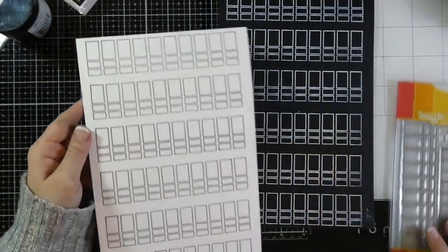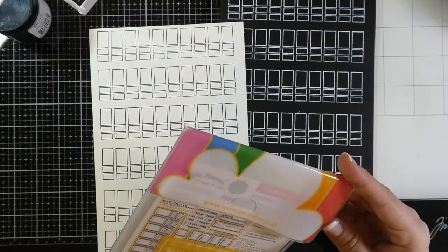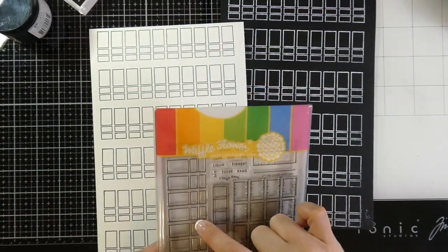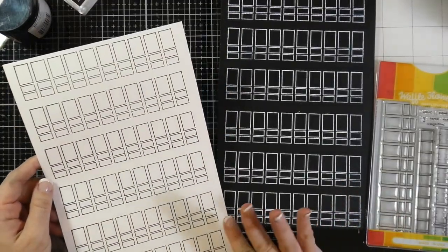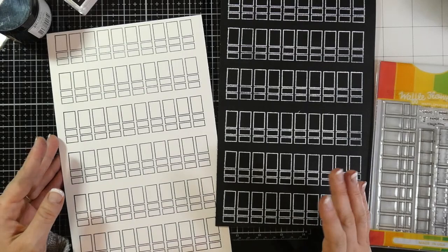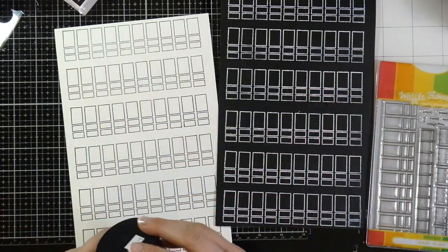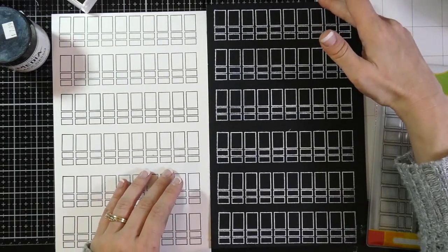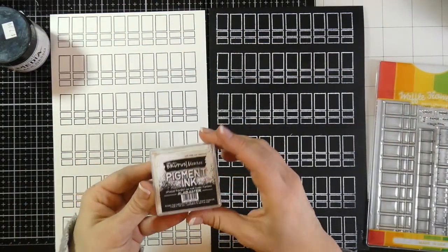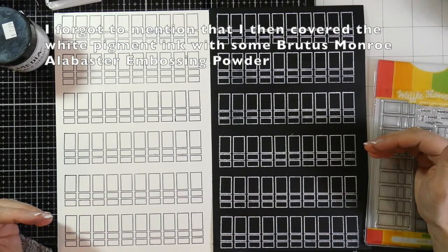I stamped this stamp — which is 10 across — all the way down. This is the Color Swatches Stamp and Die Set from Waffle Flower. I love using this for swatches. I have one on white and one on black. To make mine black, I used Dina Wakely Media Black Gesso and basically just painted all over one side of the cardstock. Then I stamped the same stamp using Brutus Monroe Alabaster Pigment Ink as a guide for where to paint.